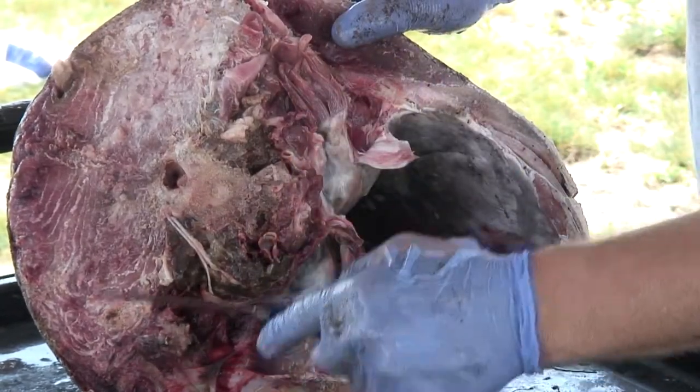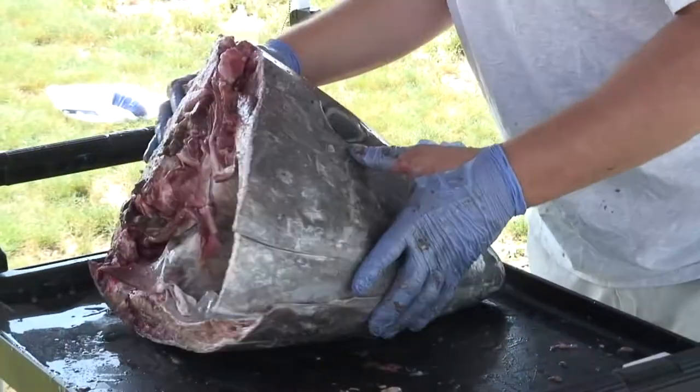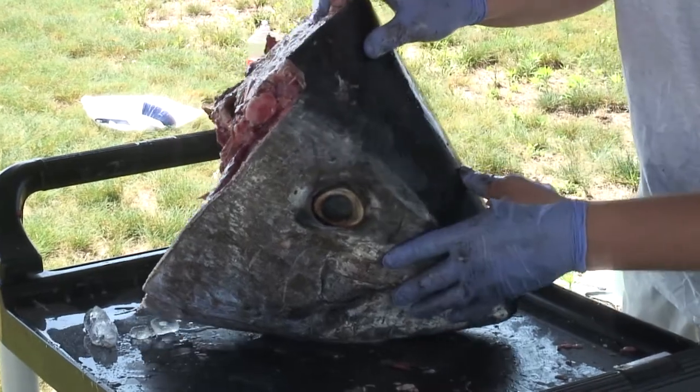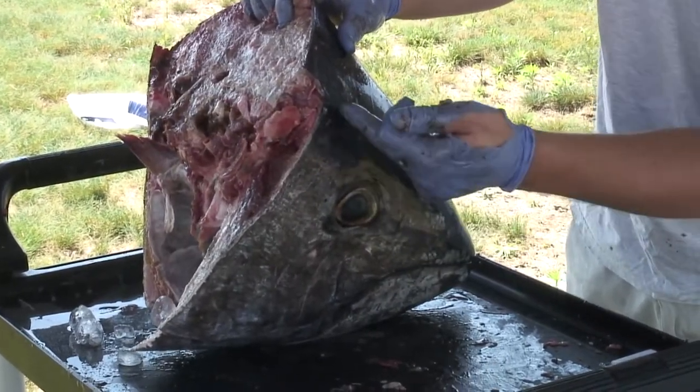If you want to cut, looking at the back of the head, you want to do so right across the top here. And then from a side profile, you want to match that cut up across the back, across the top of the eye about a half an inch.